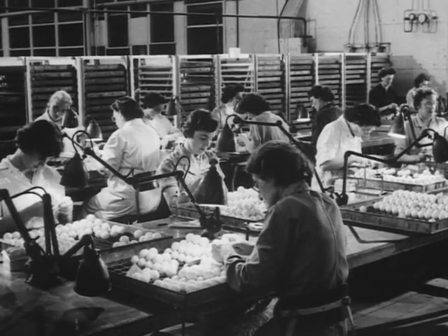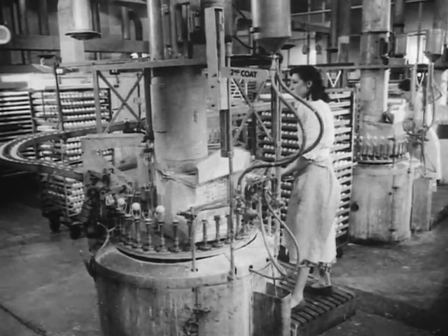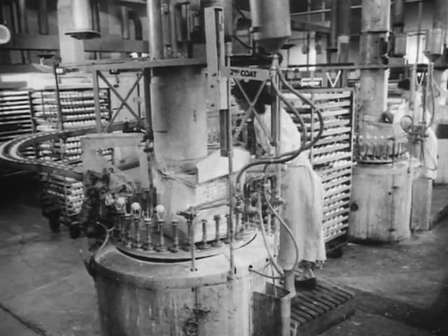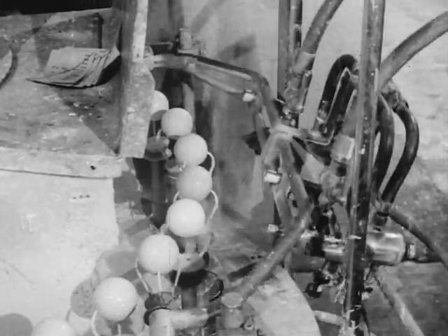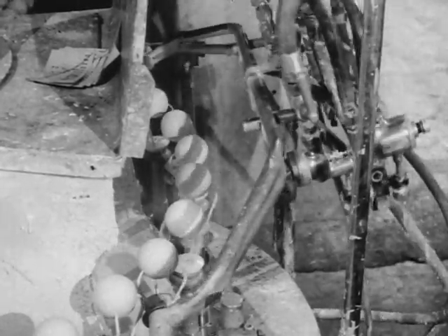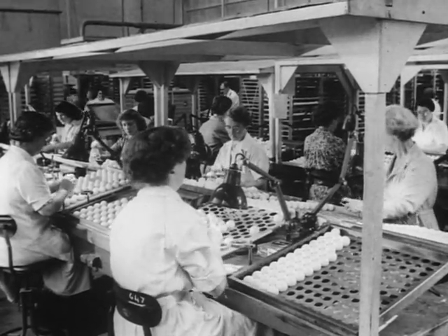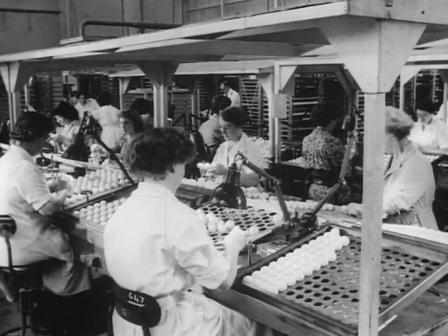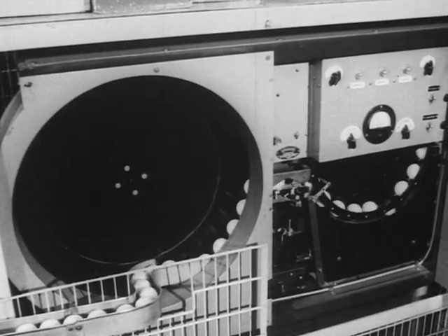At every stage, the balls are tested and checked. Their vital statistics confirmed, these beauty queens now go for their makeup. Each receives four separate coats of paint. The name is added, the surface polished, one more inspection made, and the queen of the links steps out in all her glory.